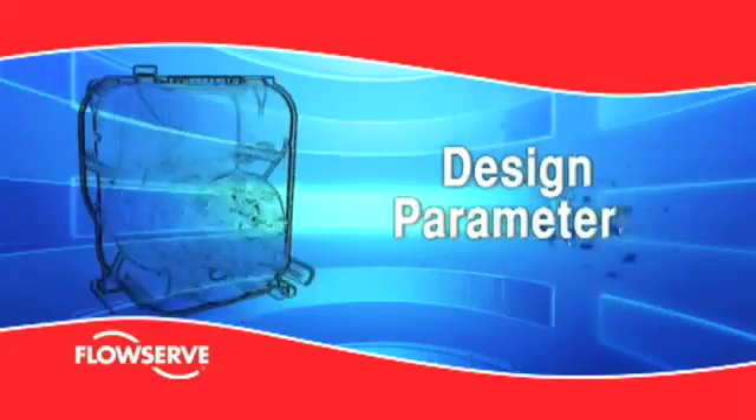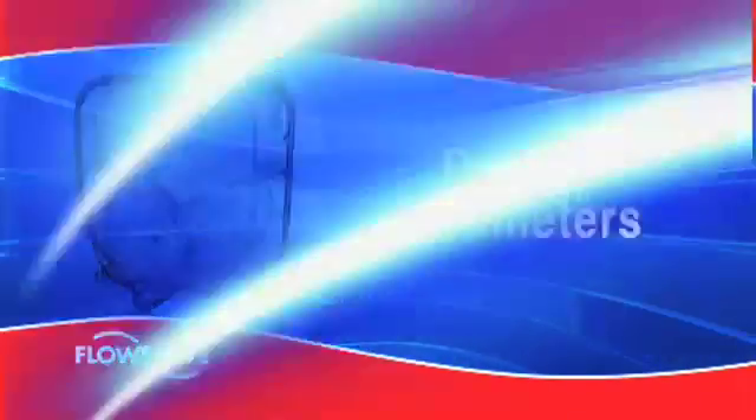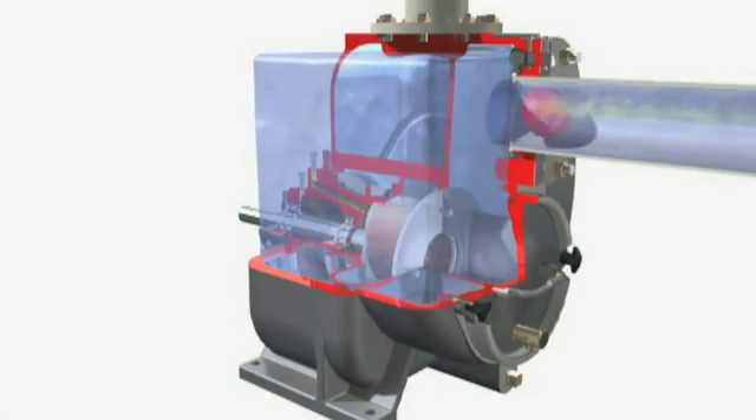Design parameters. The FlowServe MPT self-priming solids handling pump is engineered for reliability, low cost and long life in very demanding services.